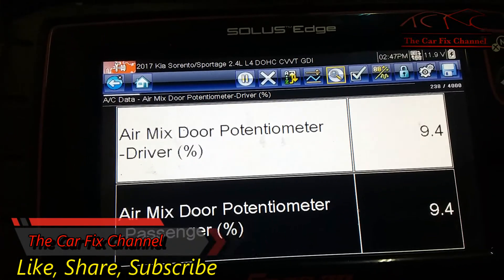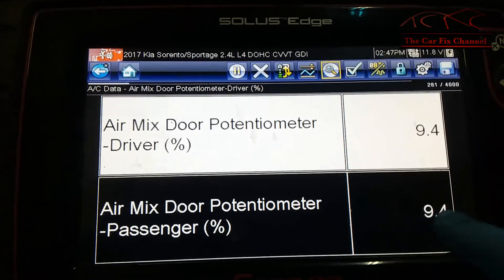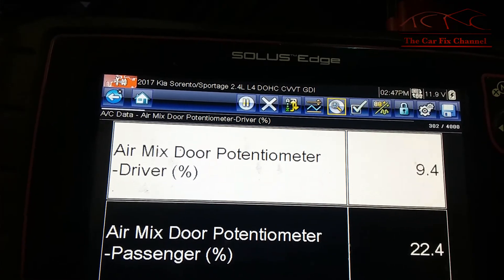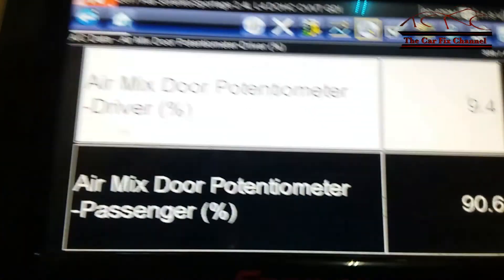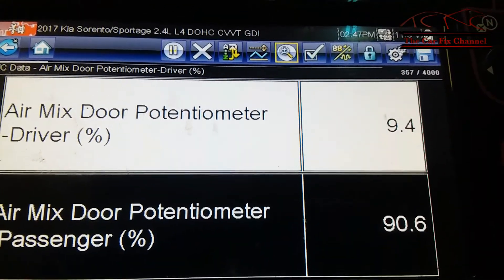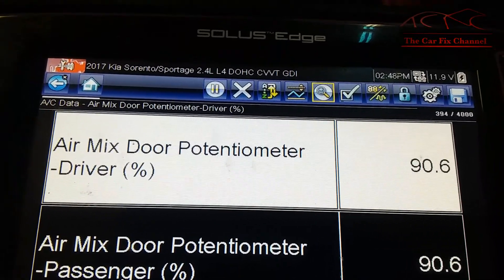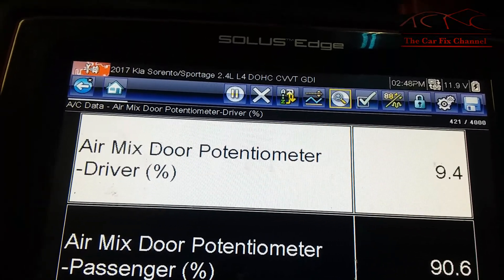I've got the scanner hooked up to the car on the HVAC system. The bottom reading is the passenger side and the top is the driver side. The passenger side moves when I turn the knob — it says 90. Now moving the driver side knob — and it moves now, so that means it's working. Before it was stuck at about nine percent, but now it's moving, so far so good.